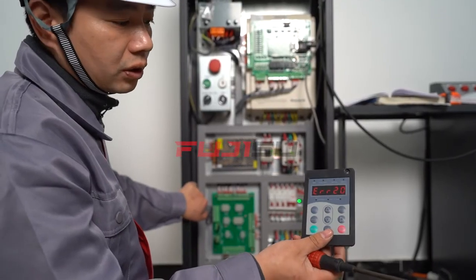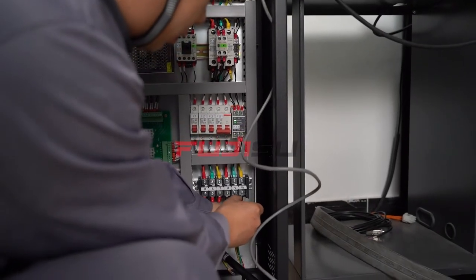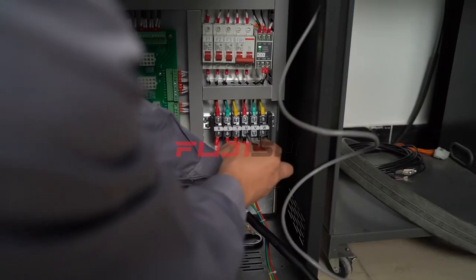When every signal is working unwell, set up F1-1121. Confirm, then press the up button to start.